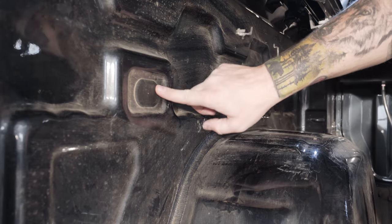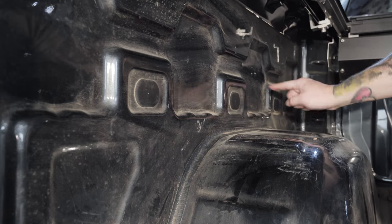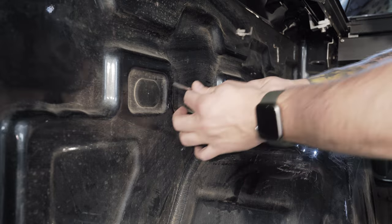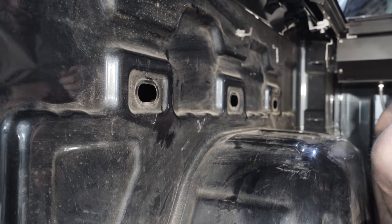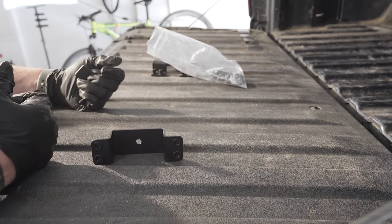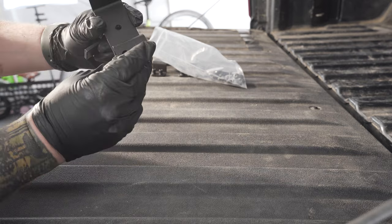The first step of the install: we're going to locate and remove these three plastic oval covers. To do that we're just going to use a small flat head screwdriver. Got it — one, two, three.